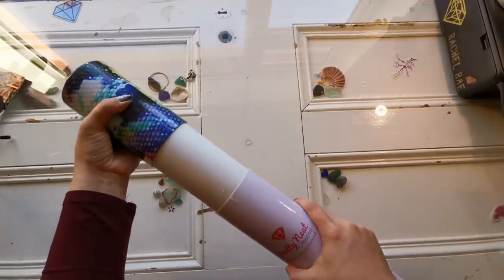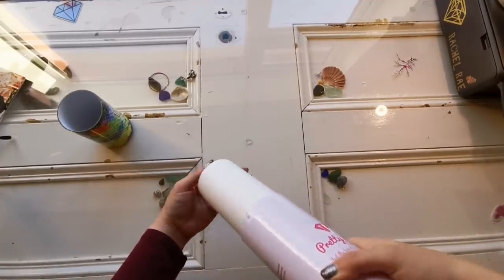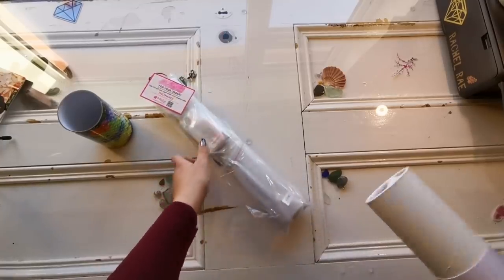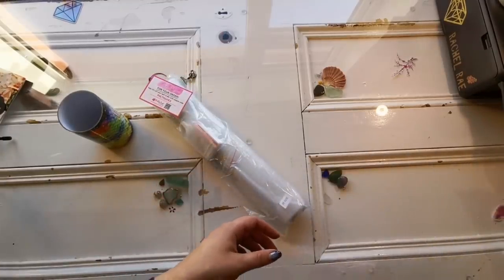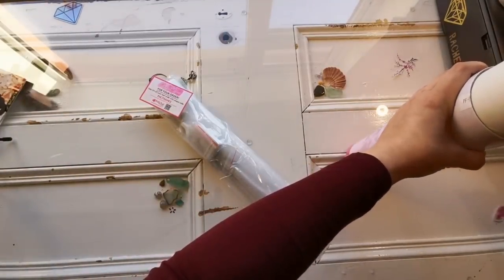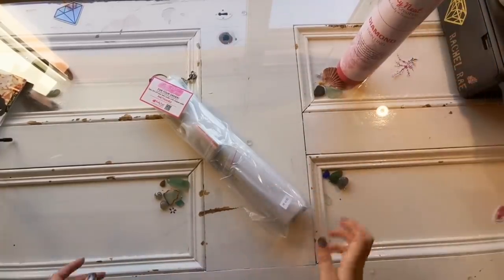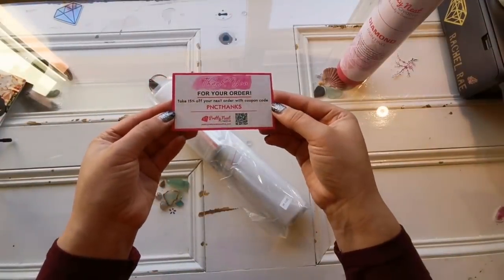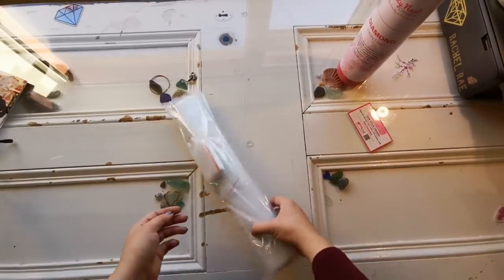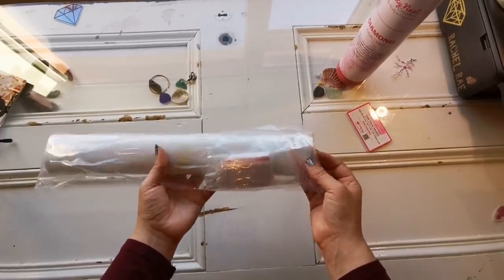Let's have a look inside — this is so interesting. I like the tube, that's pretty cool. Now I told her to surprise me so I have no idea what's coming. There is a thank you card with 15% off — whoever's first can go ahead and grab that.